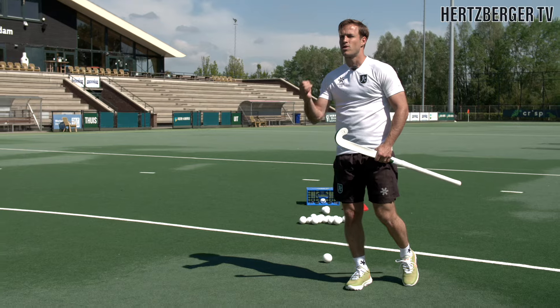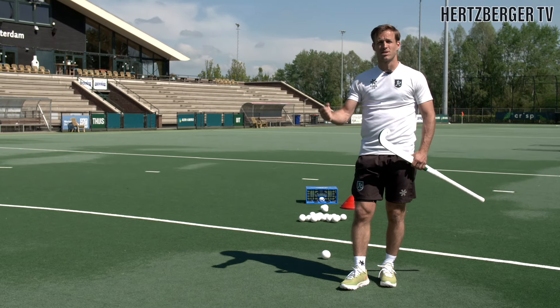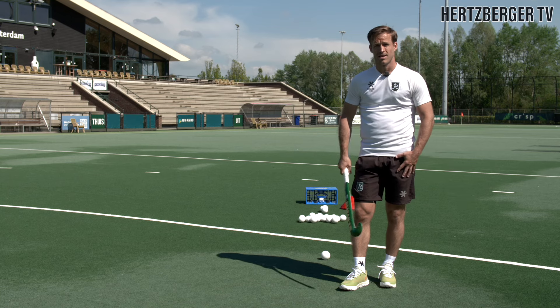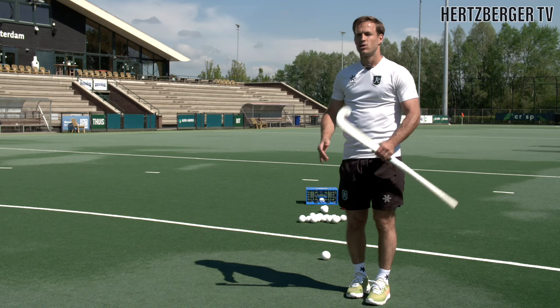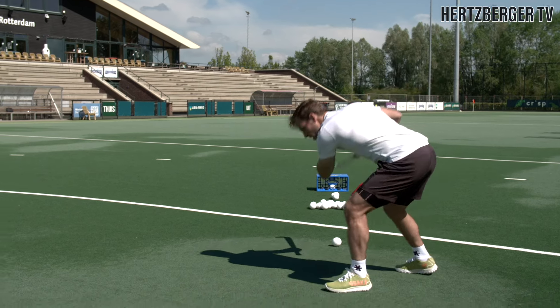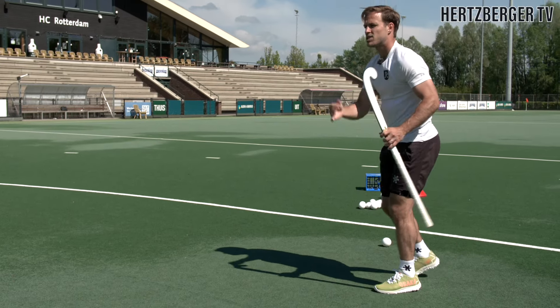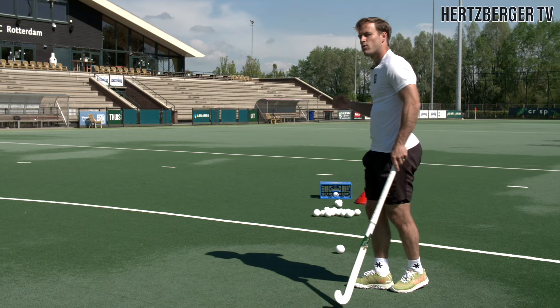If you think that drag flicking is all about muscle and power, you're wrong. If you think that the power is coming from your arms, you're wrong as well. The power comes from the legs. Ask any drag flicker where the main power comes from — it's from the dive. It's your ability to pick up the ball and stay upright and then dive in and get that upper body down to the turf. That's where the power comes from because the release gives you more power the lower you get.